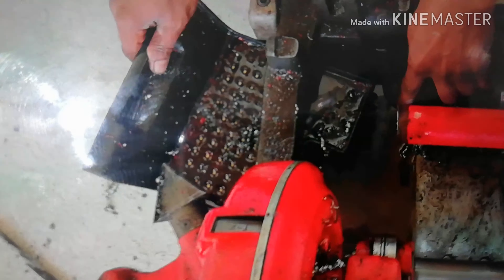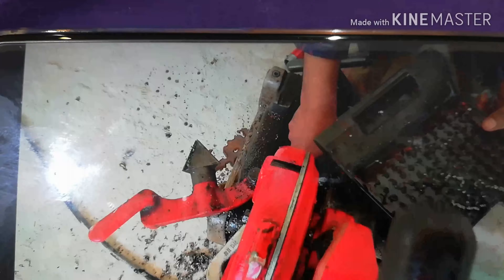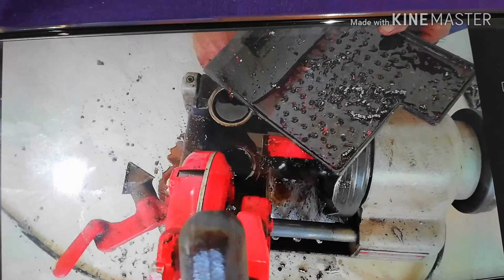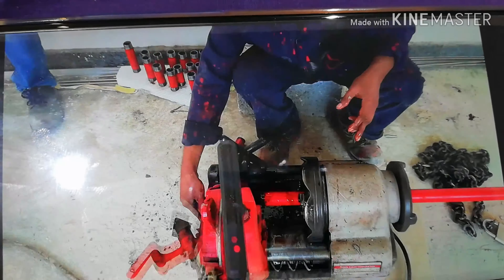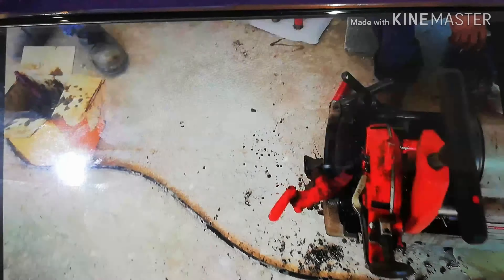This is the strainer to avoid any particles going inside — this is the strainer. Threading dies for this machine are from half inch to two inch.